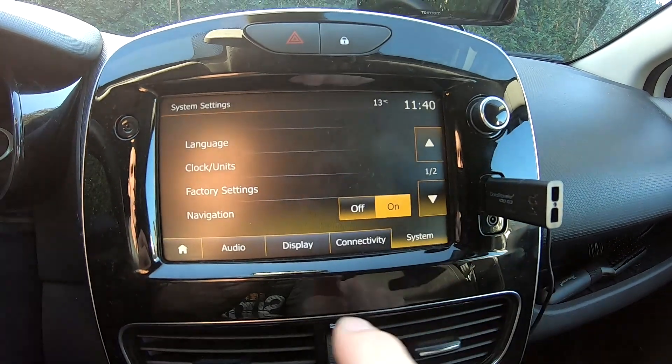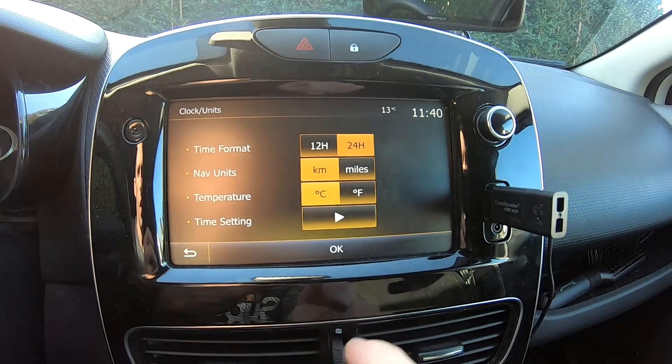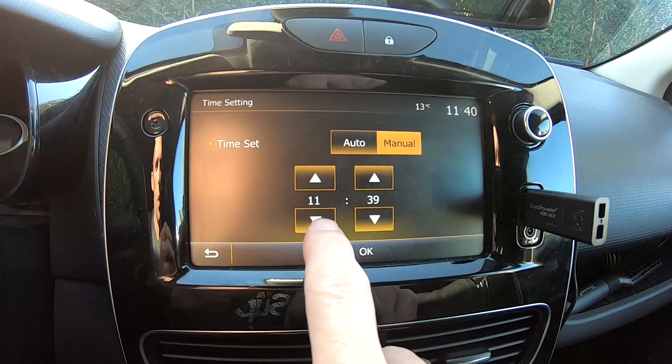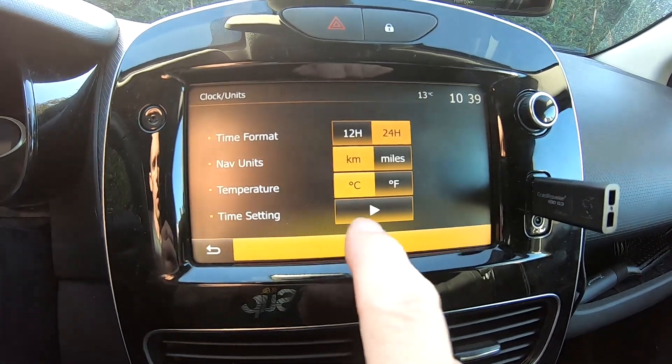We'll go to settings. We can see here clock unit. If we have here time settings, the arrow, and we will do 10. Okay.